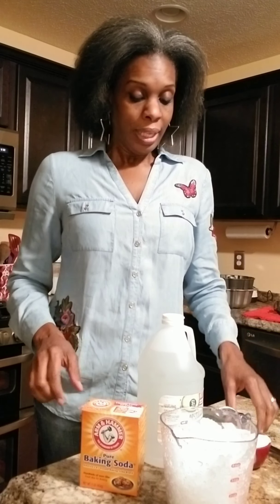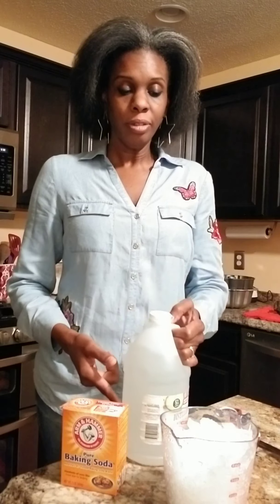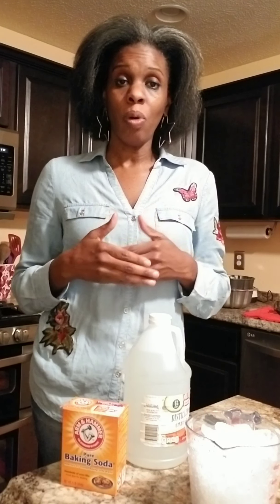So all you're going to need is four ingredients: baking soda, white vinegar, ice, and some boiling hot water, which I've already put on the stove and it's boiled in my tea kettle.